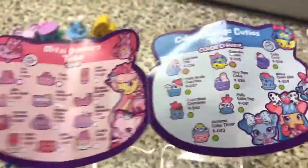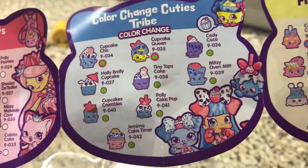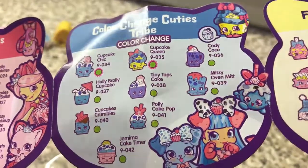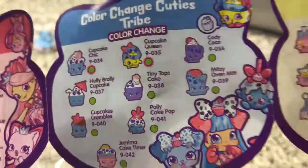And then from the Flopton Fluffy Tribe, which is all special edition, we have — it's that name again — Cotton Candice Dress. I can't say it. There's so many.